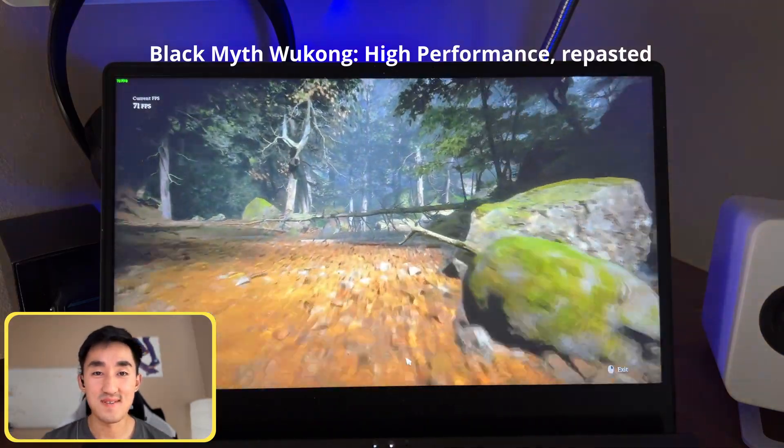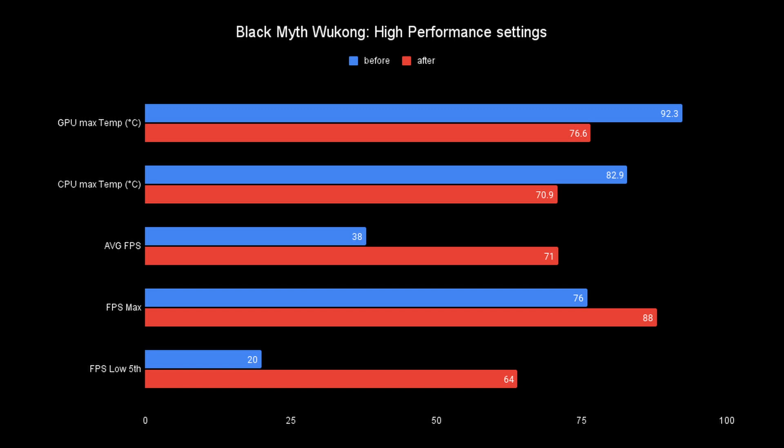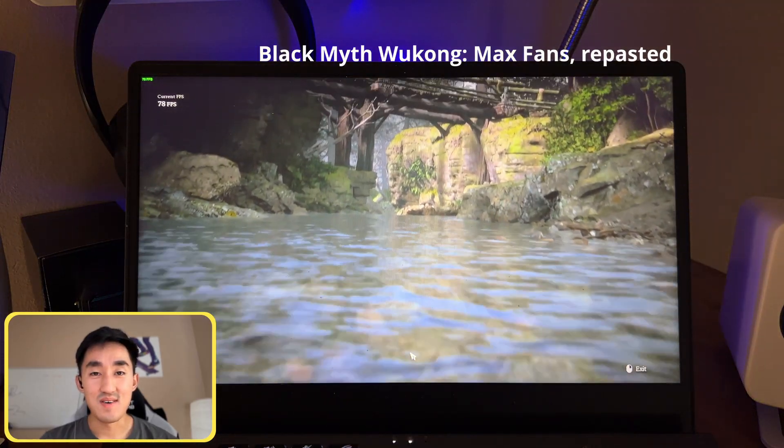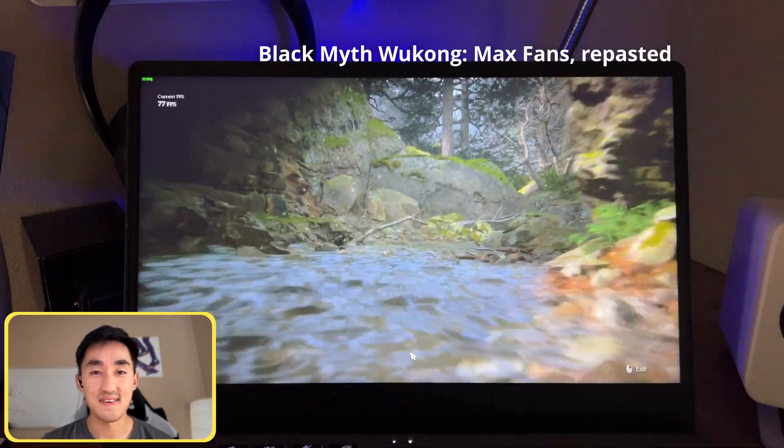Back on the high performance setting with the default fan curve, there's a considerable drop in GPU and CPU temps, and as you can see there's a huge bump in FPS and minimum FPS especially. And again, manually setting the fans to their maximum setting we see an even more dramatic drop in CPU and GPU temps. However, the FPS remains the same as the default fan profile, and that's exactly what I was hoping for — to be able to run games on this PC without setting the fans to max.